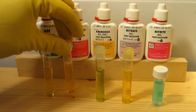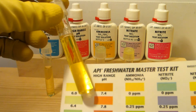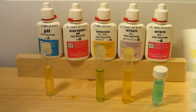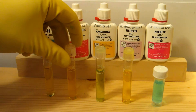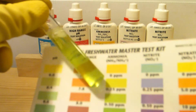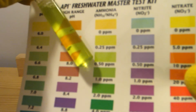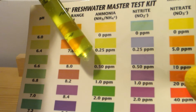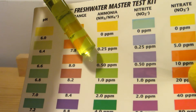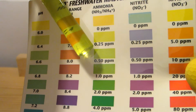Next up is the high range pH — and that's barely registering right there. Next up is the ammonia. We actually have some on here. I would say about 0.35.